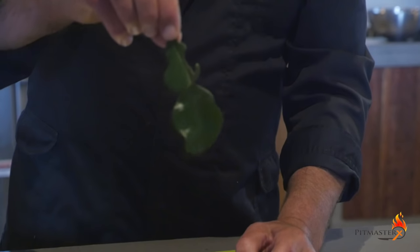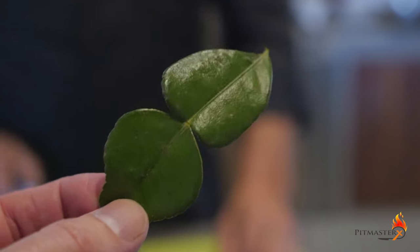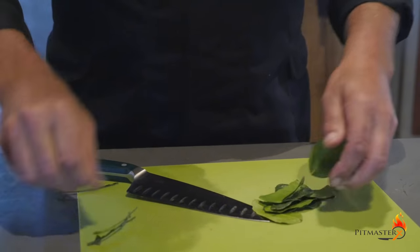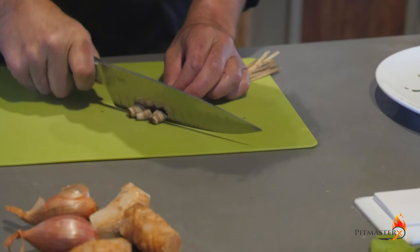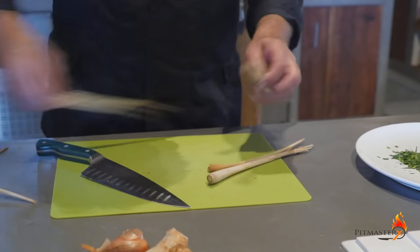These are kaffir lime leaves. We need about six of these lime leaves. Take out the stalks and then chop them fine. Next we're going to need about six lemongrass stalks. Coarsely chop them as well.